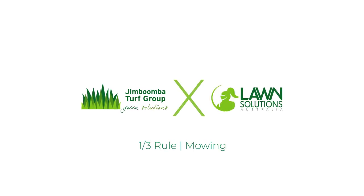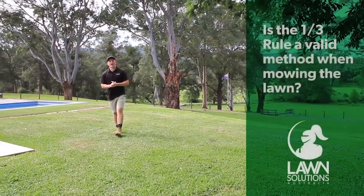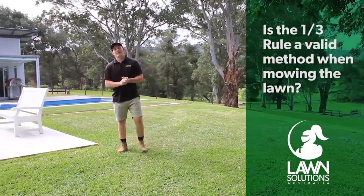Hi guys, Joe here from Lawn Solutions Australia. Today I'm going to discuss with you the importance of the one-third rule for when it comes to mowing your lawn. Many lawn maintenance professionals say to only remove one-third of the leaf when mowing, but is there any fact behind this theory?